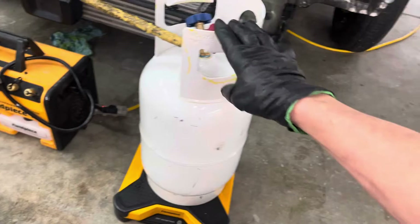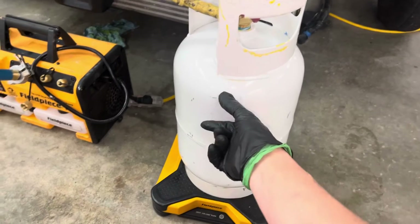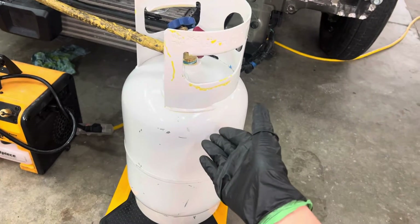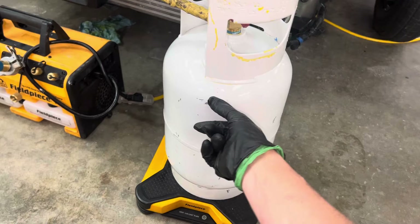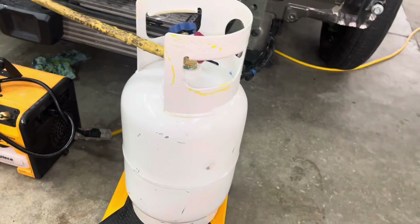This is a recovery recycling tank right here, but this is a brand new one. I painted it white — I don't have my red stripe on it yet. You'd mistake this for R12 or propane because it's all white, but I am going to paint the red band. I just haven't had time to finish that because I needed a tank right away.